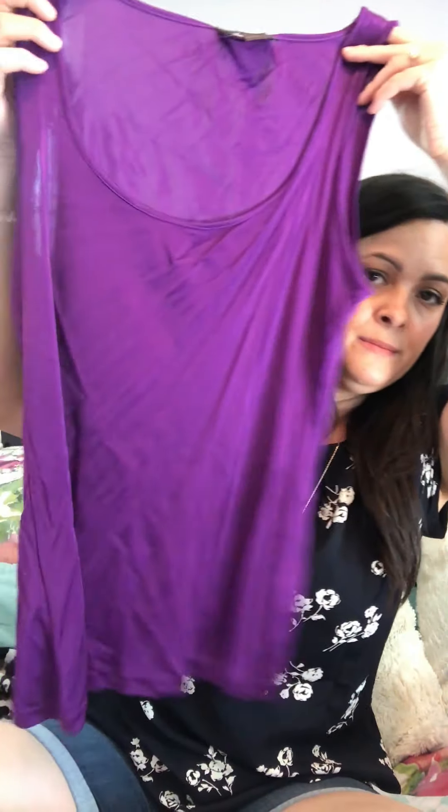Number two is Lucky Brand — I've heard of Lucky Brand jeans. These look like skinny jeans. They're pretty nice: retail $109, and their price is $23.99.